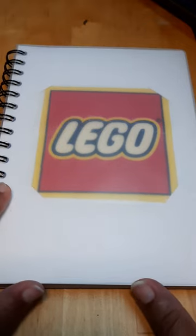Hello and welcome to my very first Lego DIY sketchbook. This is so cool.